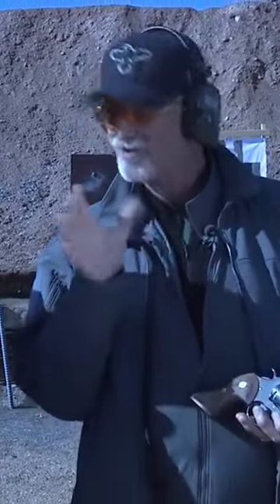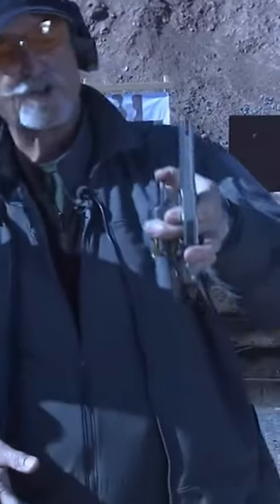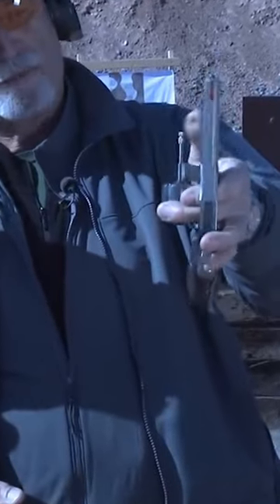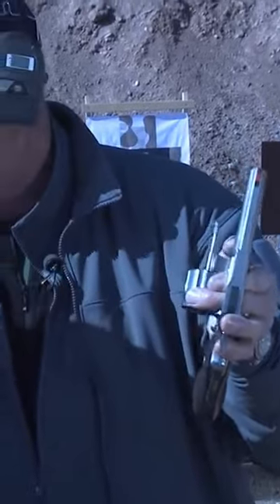The system I use — and there's a number of different ones — is you open the cylinder, invert the gun, brush the extractor rod, and let go. Remember, don't pump it: push it down, let it off so it snaps, and you saw all those last two rounds fell out.